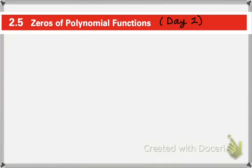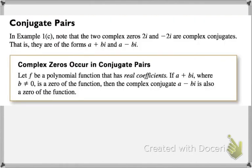Hi everybody, today we are going to continue our discussion on finding the zeros of polynomial functions. Last week we really worked with polynomial functions that have rational and real zeros, so now we're going to work in the complex and imaginary realm.